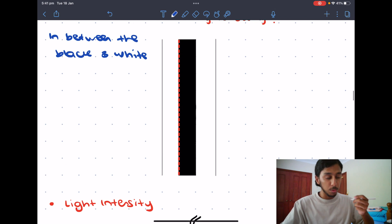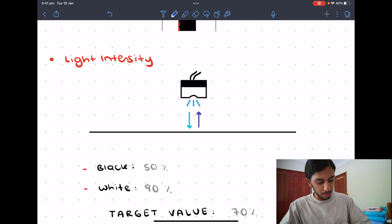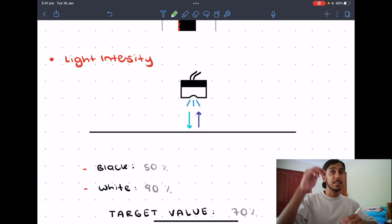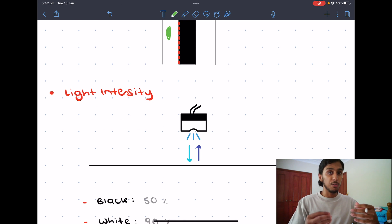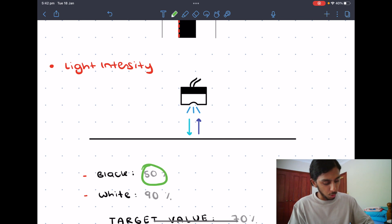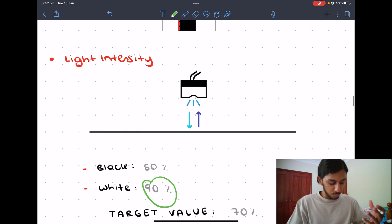Why is this important? Because the first thing we need to do is calculate the light intensity we want to follow. The color sensor emits a light blue light downwards. That light will then get either absorbed or reflected depending on the color. White will reflect a lot of that light, giving a higher percentage reading. Black absorbs most of that light, so of 100% of light sent down, maybe only a low percentage like 50% will come back up over black, whereas over white a higher percentage will reflect back to the color sensor.